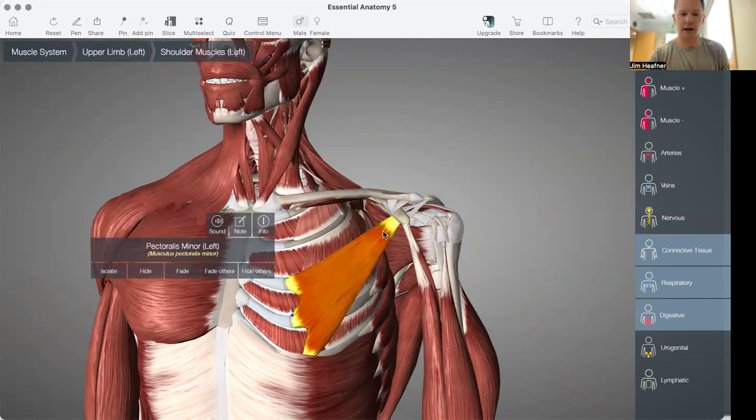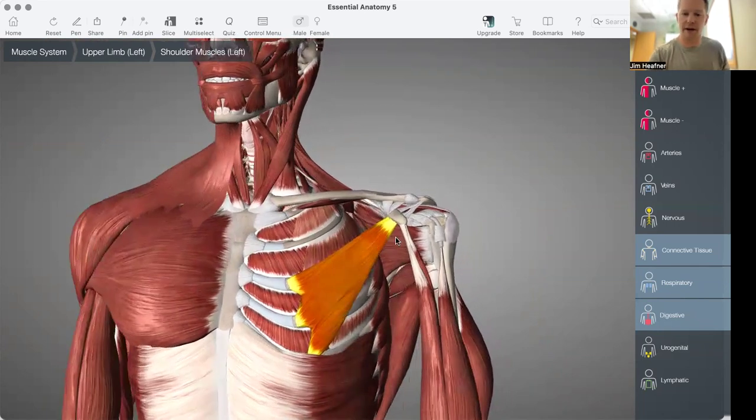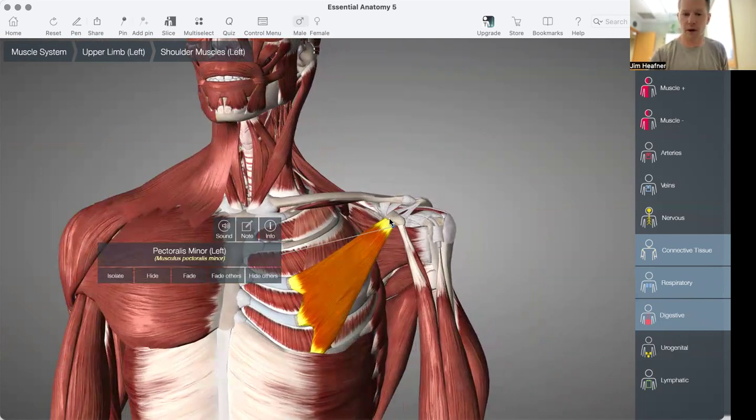The first muscle here is going to be our pec minor. Pec minor goes to ribs 3, 4, and 5. It has attachment on the medial aspect of the coracoid.